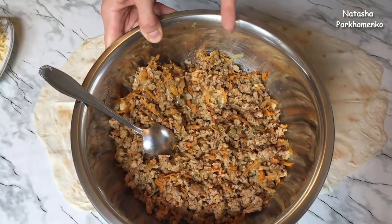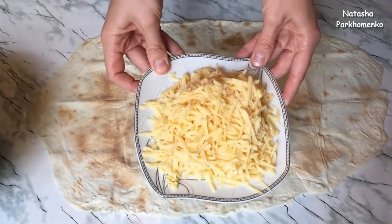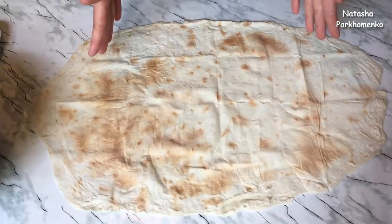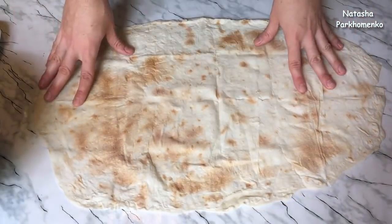The filling is ready. I put the lavash on the plate and work with it. Now I will form the pie. The amount of lavash depends on their size. I will show you how large the pieces should be.